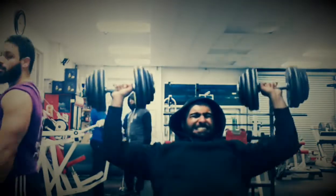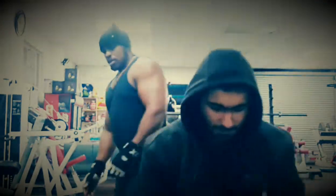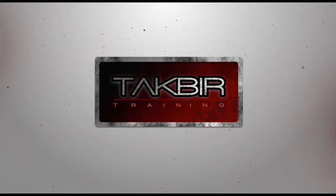Here's Omar getting involved with the shoulder press — you can see we're bad spotters talking about our own gains. Remember to say hello, comment, share, and subscribe. Tap in with Tatbir Training, peace.